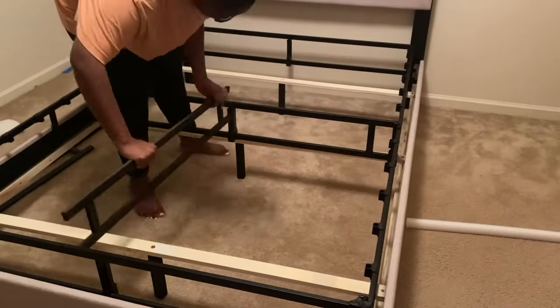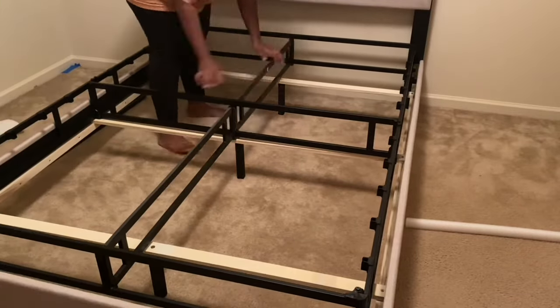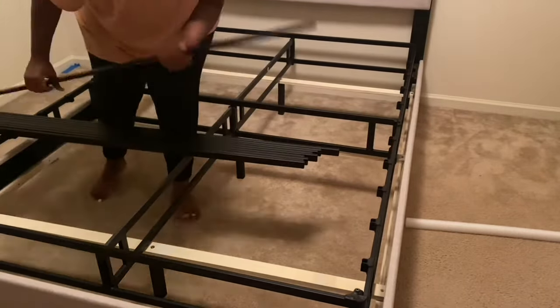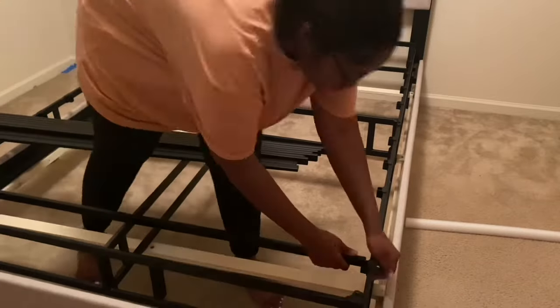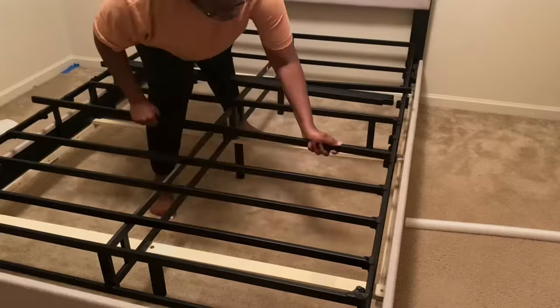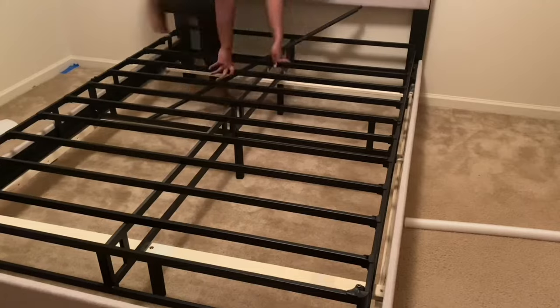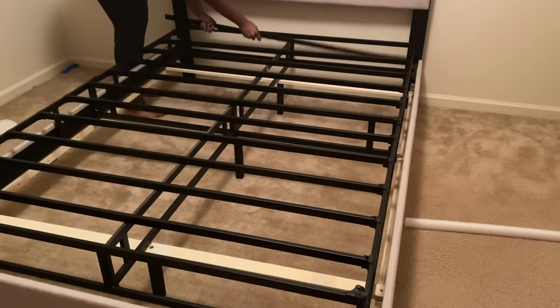I got this one because I didn't have a flatbed pickup truck to get a wooden box spring — you know how huge those are to carry. This is the most convenient thing ever because it literally came in a box and was delivered right at my front door. I highly recommend this, so just keep watching.